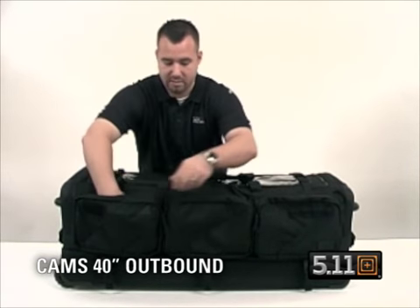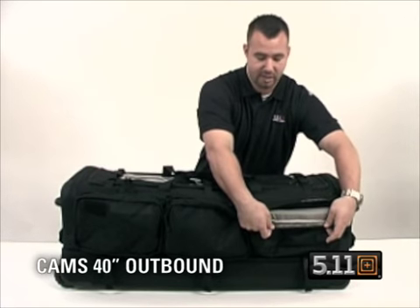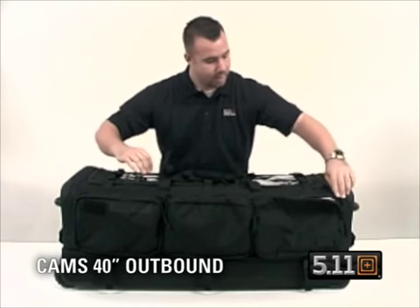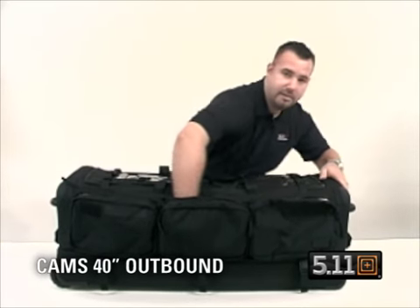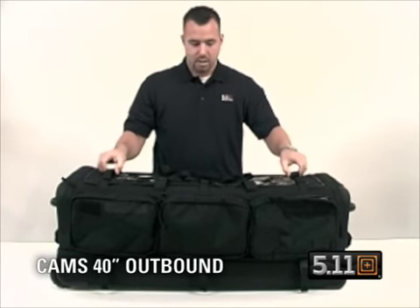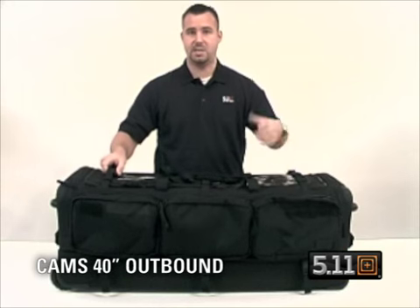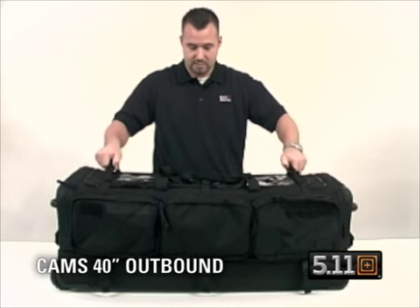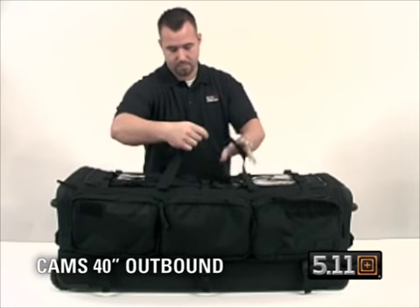On the outside, you have three visible pockets — very deep, padded pockets on the outside with a light gray interior for high visibility. Behind that, you have a long pocket that extends the full length of the bag, very deep, runs all the way through. You have compression straps on the top that also double as a way to hold an exterior rifle case.